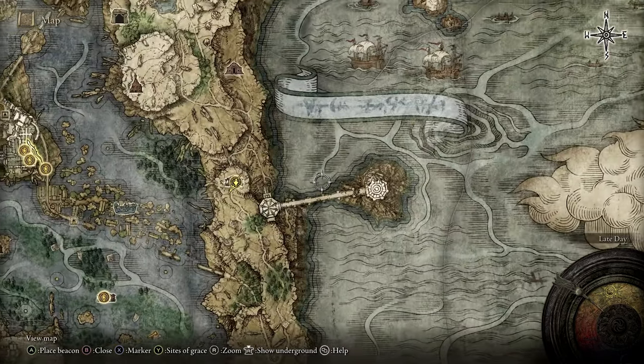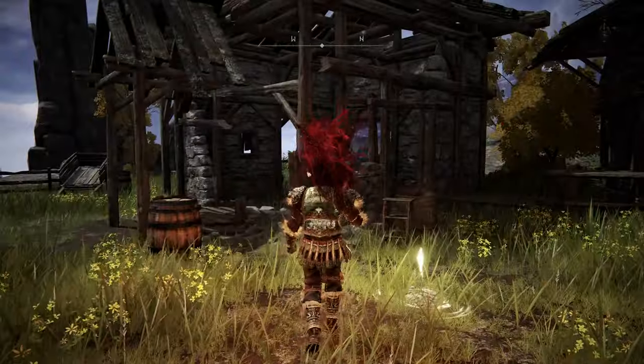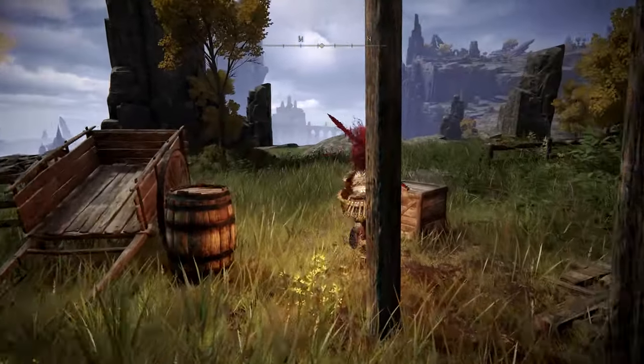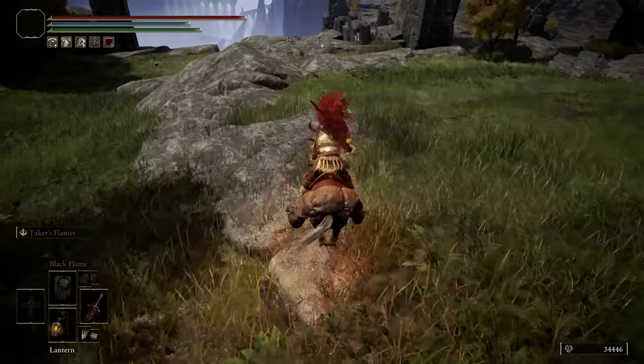Let me zoom out a little bit. I'm going to go over here to the Study Hall, so we're just going to mark that there so we can see where we need to go. If we look here, we need to work our way down and around, so we'll go this way.